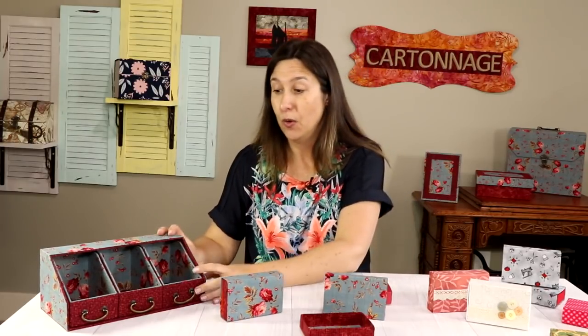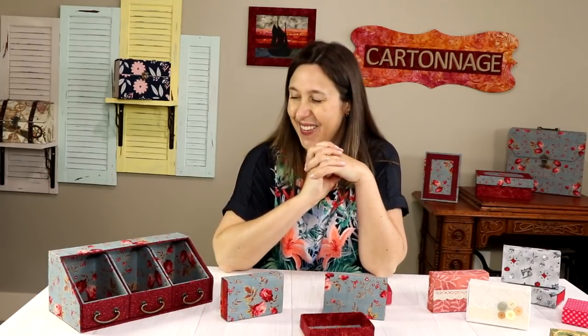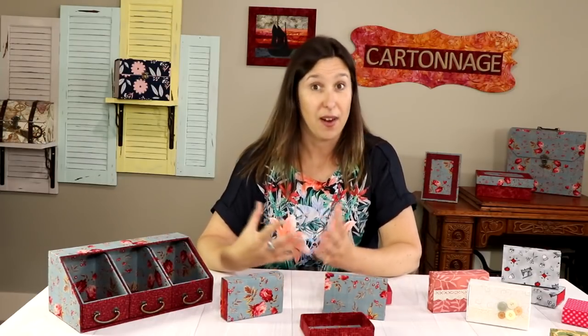When we make cartonage boxes, we use thick material and the boxes are sturdy — we want those to last a long time. This box is different; we will not have the same great finishing and maybe the box will not last forever, but the intention is to have fun and make a quick fabric gift box out of cardstock, fabric, and glue.